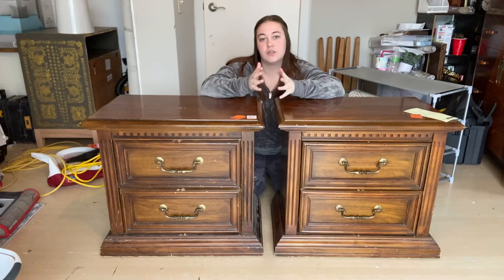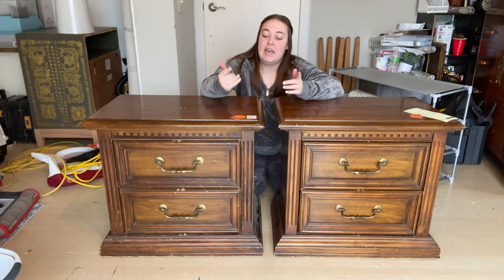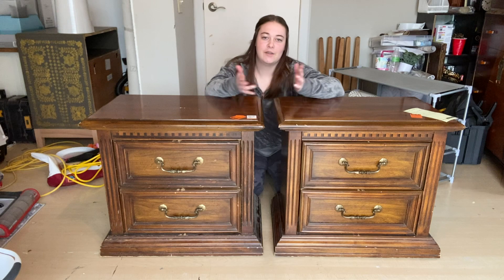Let's get this makeover started. I want to try and make this a one-day flip — it is currently 9:30 on Monday morning, so we're going to see if we can actually get these done in one day. If not, that's okay. I would rather take more than a day to flip these than do a crappy job, so it's just a goal I've got in my head.